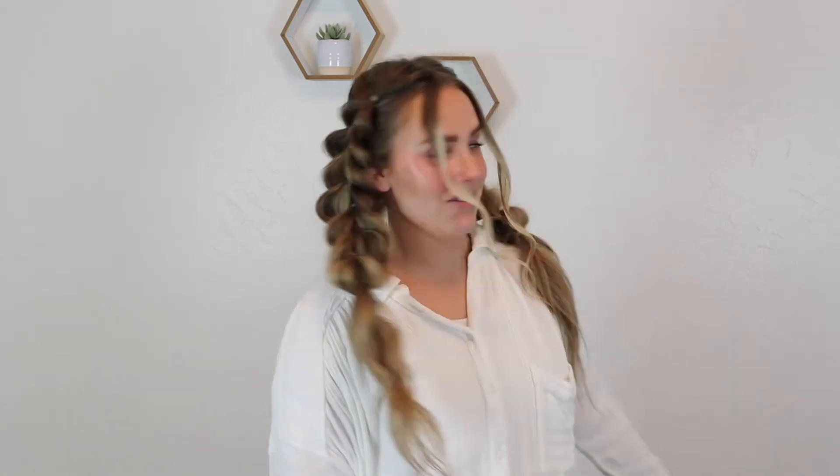Go ahead and finish this one and you are done. It kind of takes a little bit of time and quite a few elastics, but it's seriously so cute. Look how cute these braids are. This would be really cute if you added a hat or something — anything like that would be super cute.